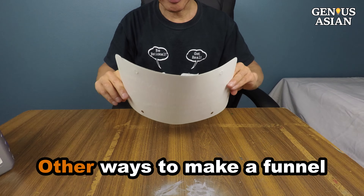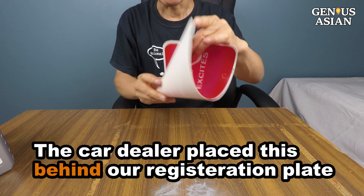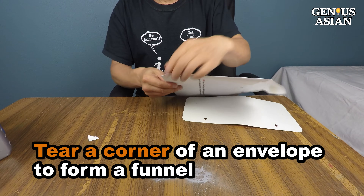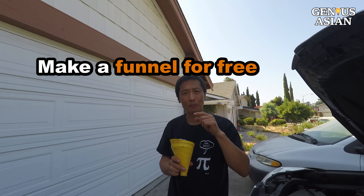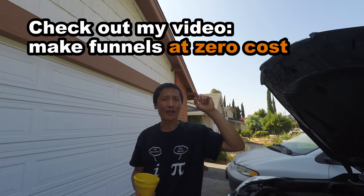I'm going to demo some other ways to make a funnel. Our dealer placed this card behind our registration plate — I can just fold it and make a funnel. Also, if you have an envelope, you can tear a corner to form a funnel. If you are at home, it's very easy to make a funnel for free. Check out my other video to make a funnel at zero cost.